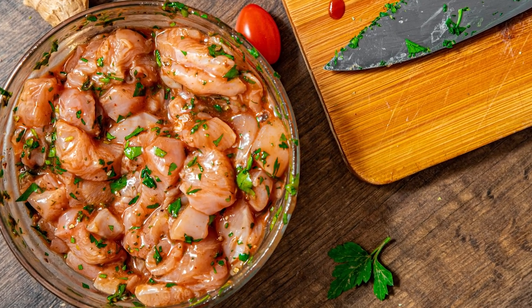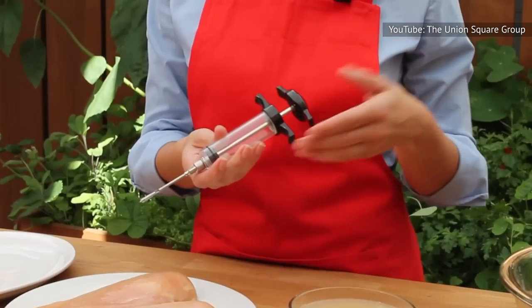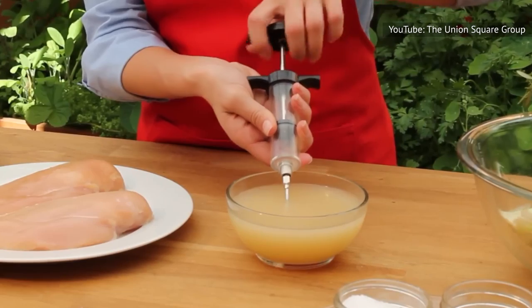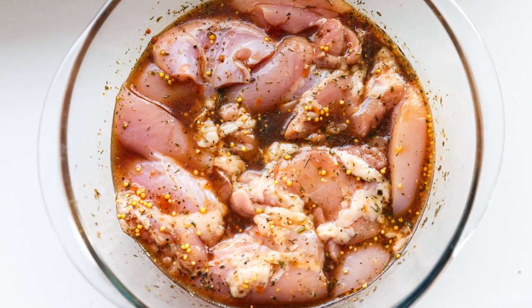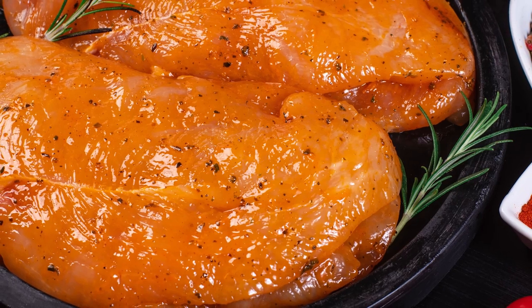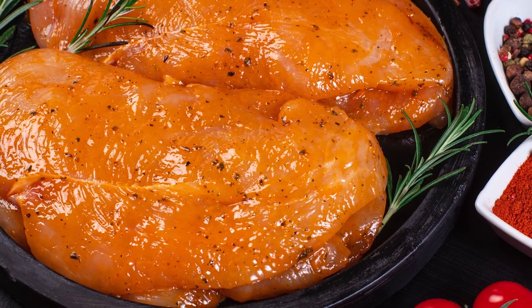If your meat injector comes with a selection of needles, a smaller size would be best suited for a chicken breast. Stick it onto the injector, dunk it in the marinade, then pull up the plunger to load. Insert the needle horizontally into the breast to allow the liquid more room to spread. Pull the needle out, stick it into another spot, and repeat the process a few times until the chicken's all juiced up. After doing so, let the meat rest for a few hours in order for the internal marinade to do its thing.